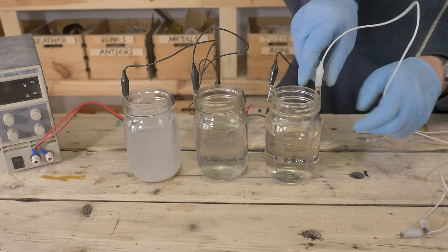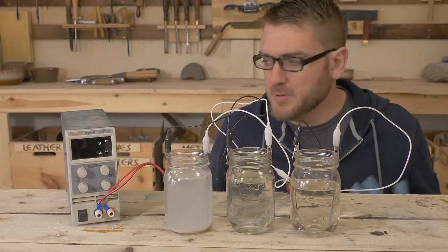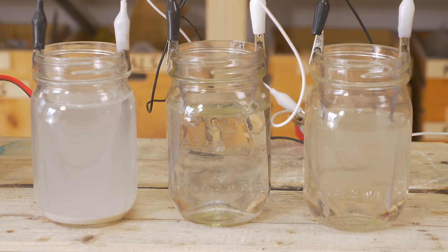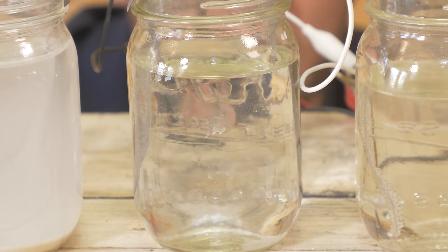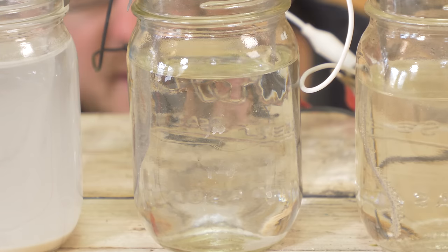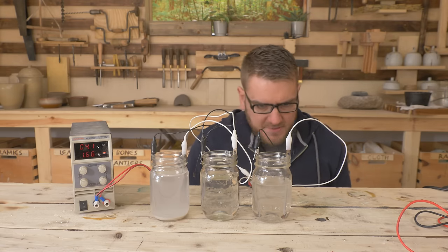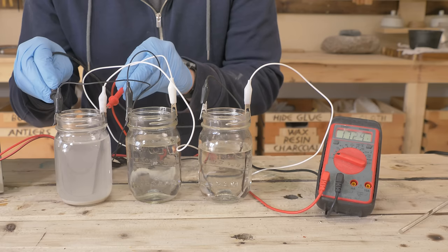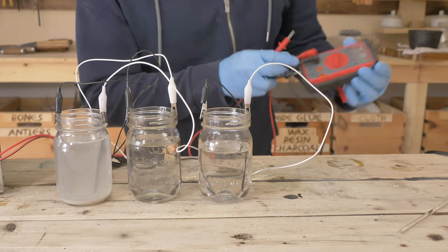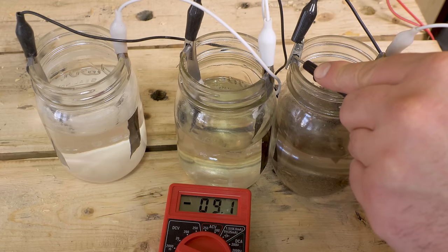We have our three different electrolyte solutions connected with lead on each side, which should make the battery. We're using a DC power supply to charge them up. There are definitely some bubbles in the sodium sulfate, and a lot more in the sulfuric acid. After about 20 minutes, we got almost two volts — 1.7 volts. The results for all three were surprisingly comparable. So I'm going to go with sodium sulfate, which is a pretty benign compound and a bit safer to work with than sulfuric acid.